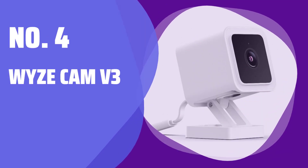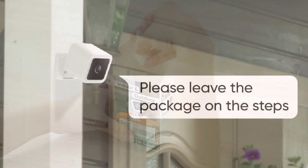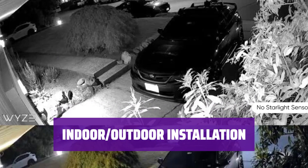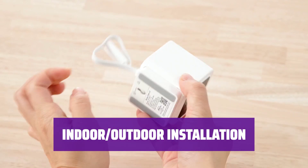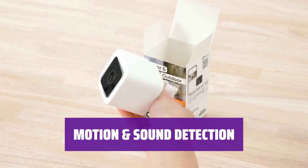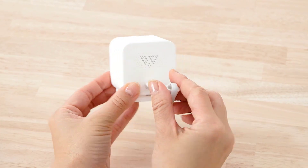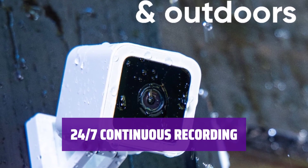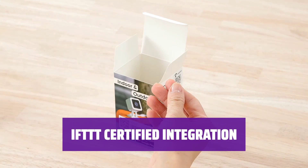Number 4: Wyze Cam V3. See vivid color nighttime video with the all-new Starlight Sensor. It captures full color in environments 25x darker than traditional cameras. Confidently install Wyze Cam V3 outside or inside with its IP65 rating. Use the Wyze Outdoor Power Adapter for outdoor use. Receive alerts on your phone when motion or sound is detected. Customize sensitivity settings or turn detection off. Record continuously with a 32GB microSD card — simply insert it into the base of Wyze Cam V3 for easy setup. Connect all your apps and devices with Wyze Cam V3 and enable them to work together seamlessly with a free account.